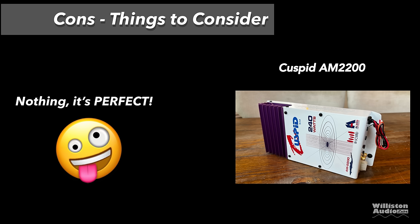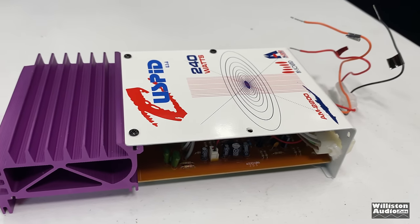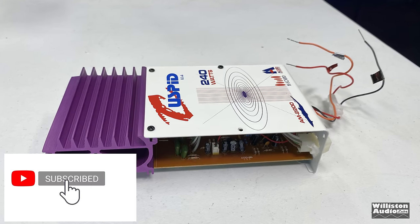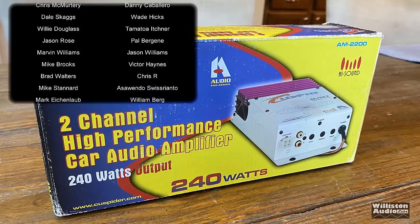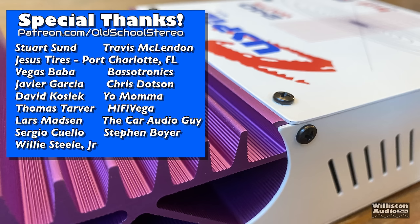The best amplifier you could ever get — Dick Riculus approved. There you have it: the test of the Cuspid AM2200, brand new old-school amplifier, copy of the Phoenix Gold. I don't even know what to say other than you better get one before they go out of stock, because these things are going to be hot one day — they're going to be collector's items. Till next time, this is Big D, I'm out of here.